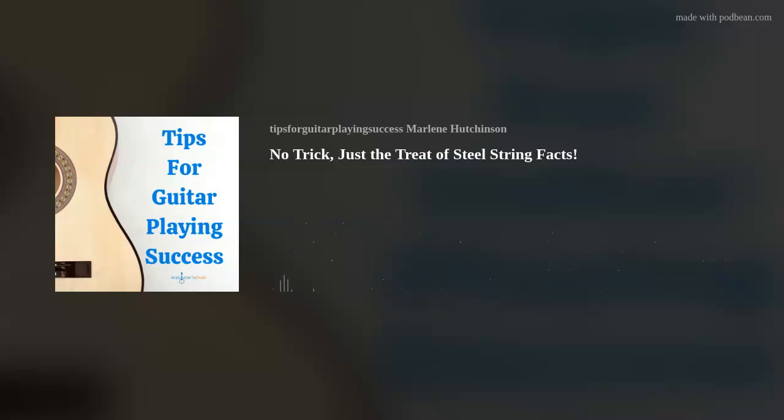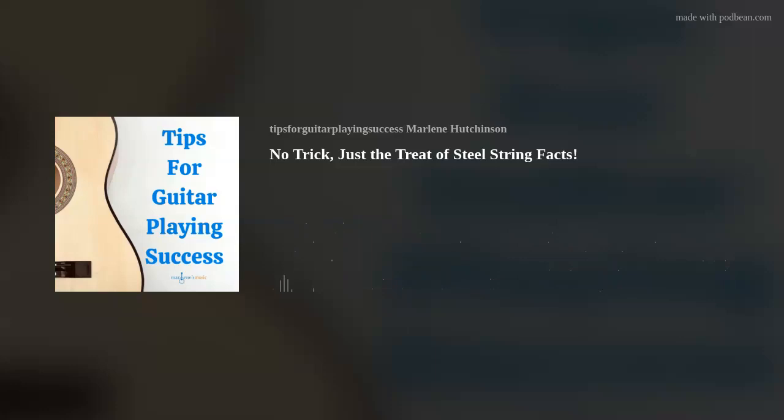Hey everyone, if you liked this episode, please subscribe and follow the podcast. Thank you! I hope this episode's tip has helped you to continue expanding your guitar-playing skills and knowledge. If you'd like to learn more, please check out the many learning resources available at marlenesmusic.com. Thank you for joining today's podcast, and as I like to say, play on!